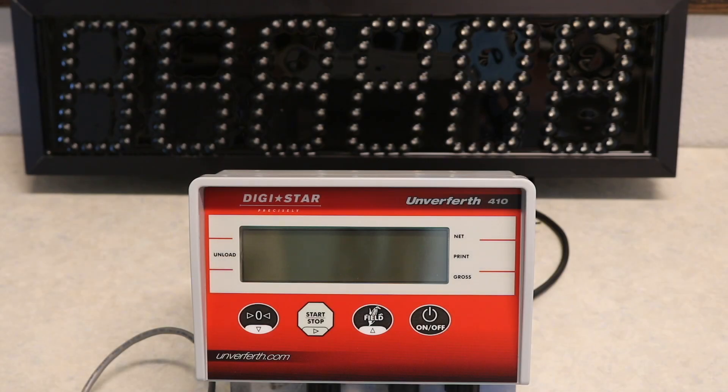Hey guys, today I will be going over how to recalibrate your Unverferth Model 410 scale indicator.